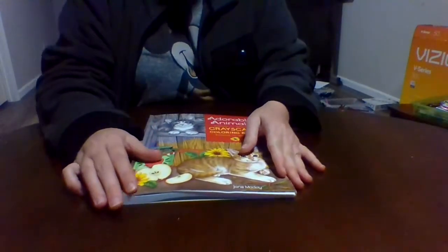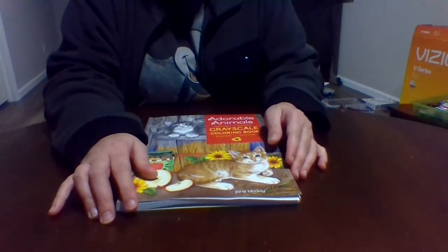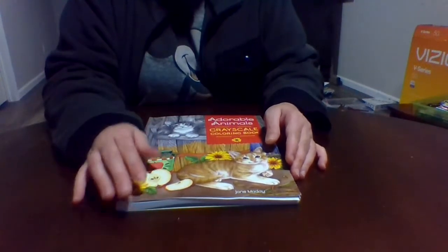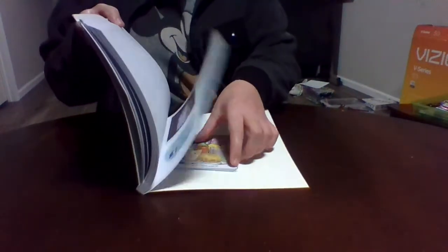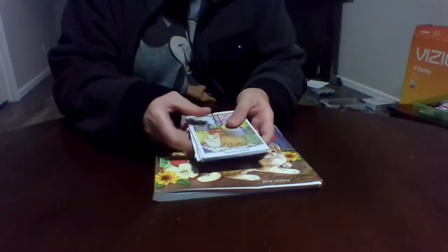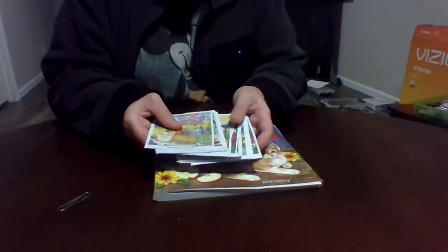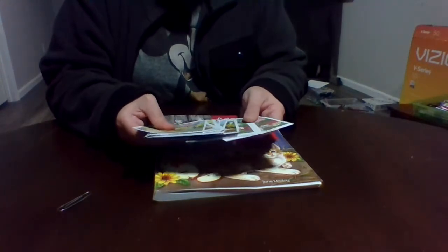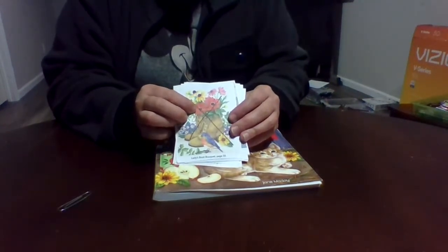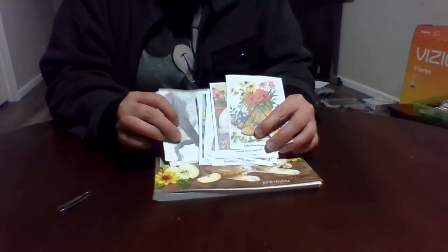Not sure if we've shown this book yet — the Grayscale Adorable Animal coloring book by Jane Mande. I've been working in it. In the back I've cut out the guide pages, which gives you a bunch of ideas for the pictures. There are pictures on the back, and an X marks ones I've already done. There are different pictures throughout, and here's just a blank one.